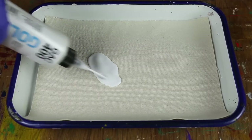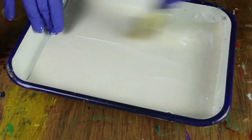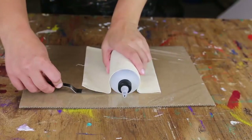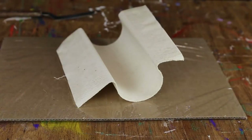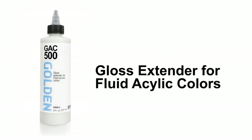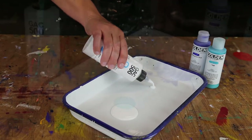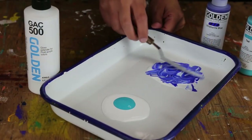GAC 400 is a fabric stiffening medium. Used either alone or mixed with color, GAC 400 can be applied to natural fibers to act as a stiffening agent as it dries. GAC 500 is recommended for extending fluid acrylic colors without altering viscosity.